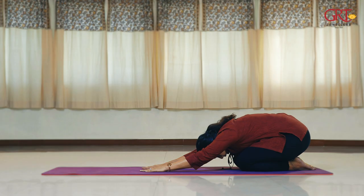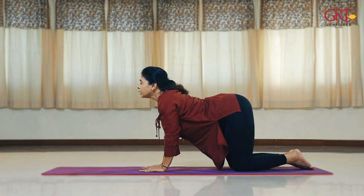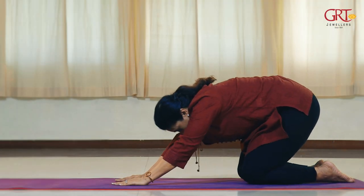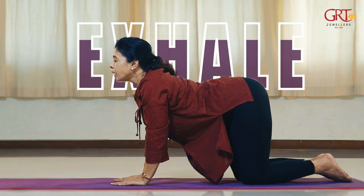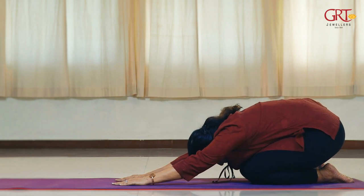Next, come to a forward bend. Your elbows are away from the floor, your forehead is away from the floor, and your hip is away from the feet. Now inhale, arch your back, come up to Chakravakasana — eyes remain closed. Exhale, curl yourself, contract your abdomen, go down to forward bend. Inhale Chakravakasana, exhale forward bend. You can do this four to six times depending on your comfort level.